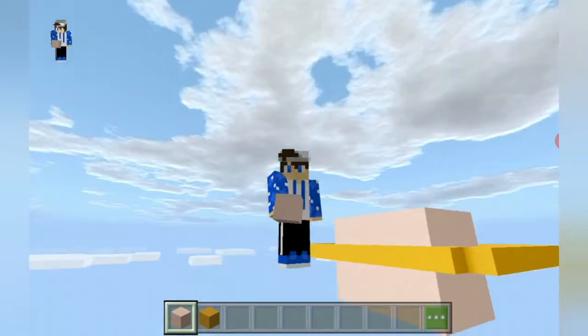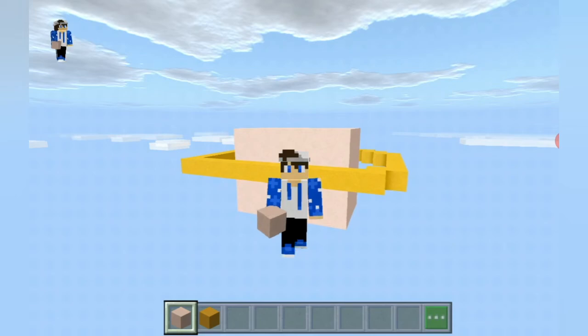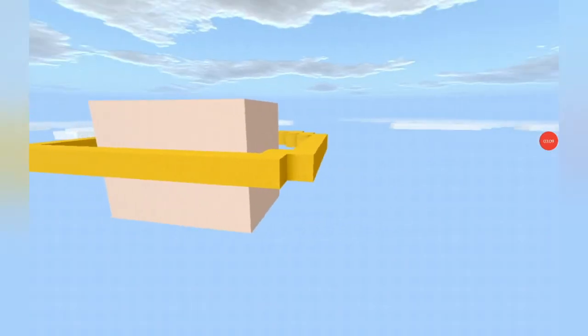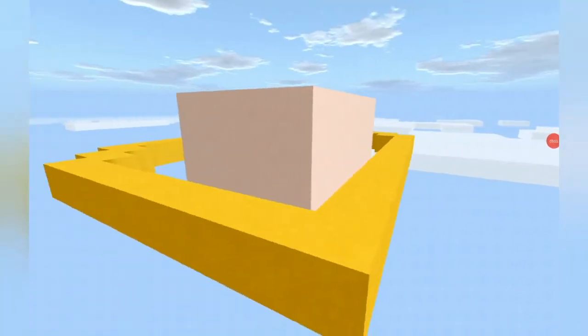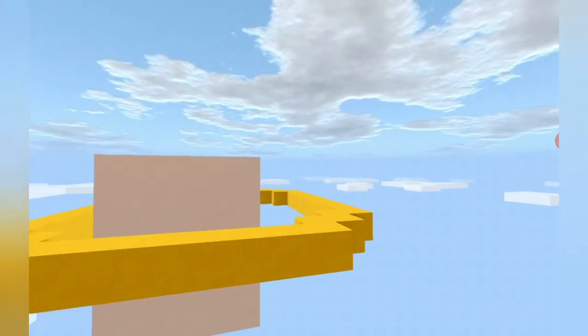Now that's our starting statue. I'll clear my inventory and we are going to take a closer look at the Saturn solar system statue. This is what your Saturn statue will look like once it has been 100% fully completed.